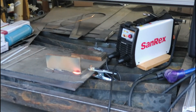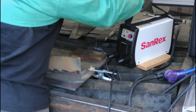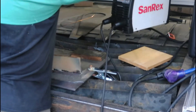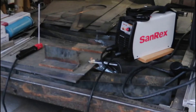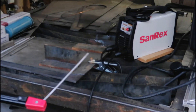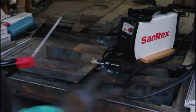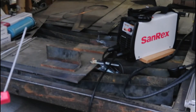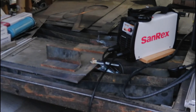Very, very impressive. A 160-amp machine, light enough to pick up with one hand, running a 5/32" electrode — amazing. So now we're going to try welding a 1/8" 7018 on 110 volt. I've done something a little different here — I've got two extension cords totaling 100 feet.